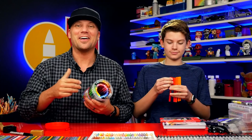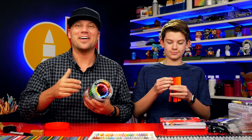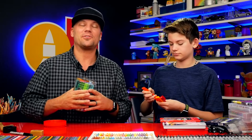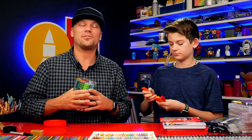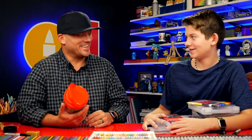We wanted to share all of these awesome art supplies because we use them all and we really do love them. Even though Faber-Castell sent them to us for free, we genuinely recommend them. We'll leave links below where you can head over to Amazon and purchase them. We really hope this video was helpful, especially before Christmas when picking out the perfect gift for your favorite artist. See you later, art friends!